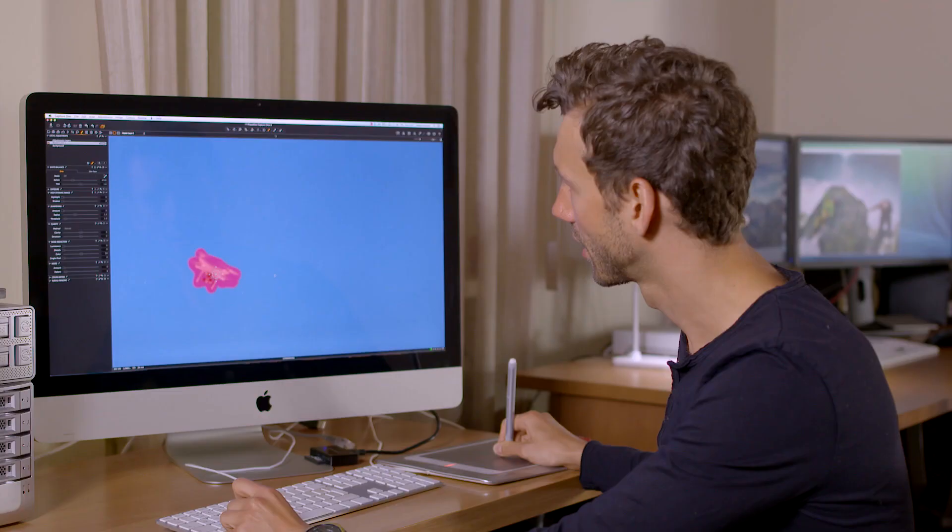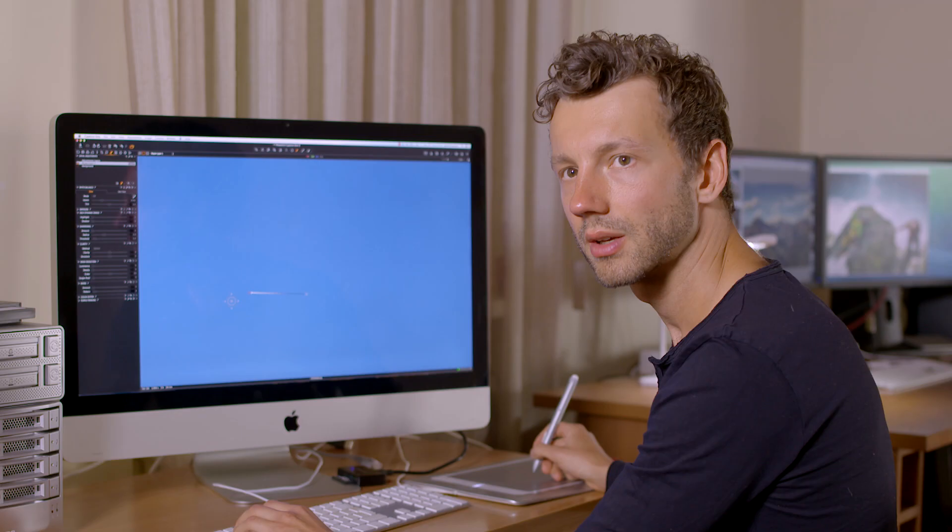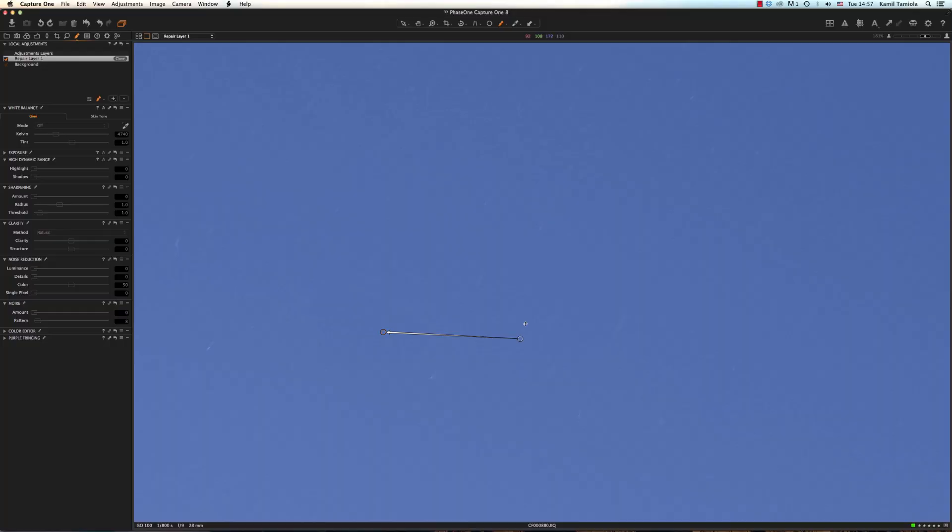When the operation is done, Capture One will apply the texture from the source point onto the target point. It is very easy to fine-tune the new Repair Layer functionality, and this is achieved just by moving the source point with respect to the target point.